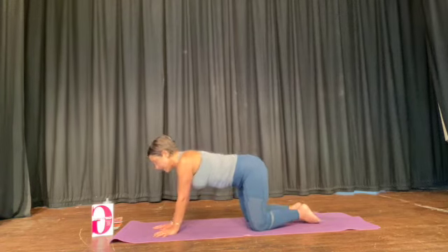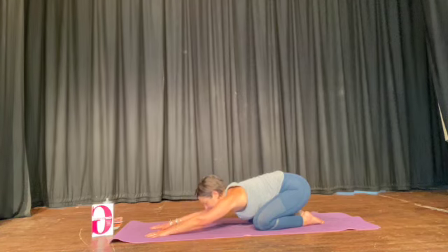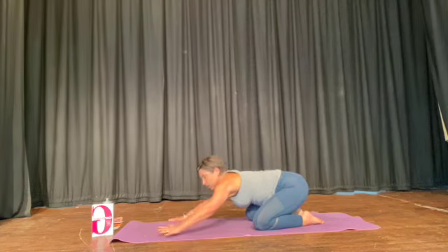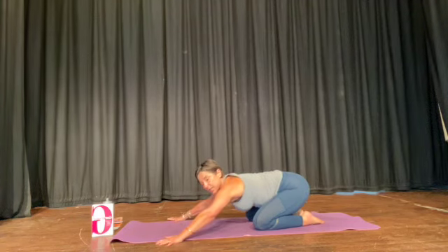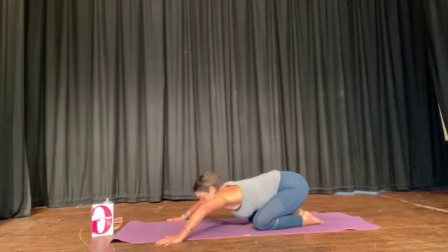Toes together, arms forward, push your bottom back. Now change the exercise. Take the hands out to the outer edge of your mat. Bend your elbows to your shoulders.